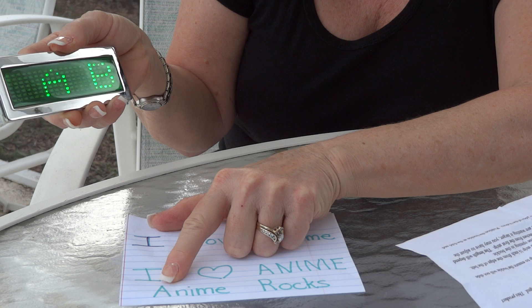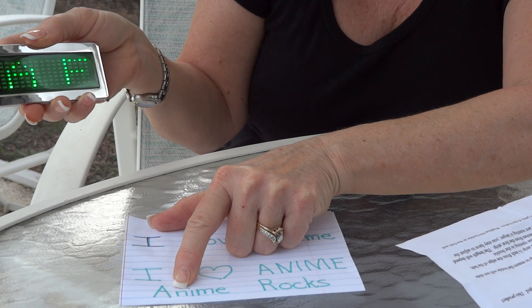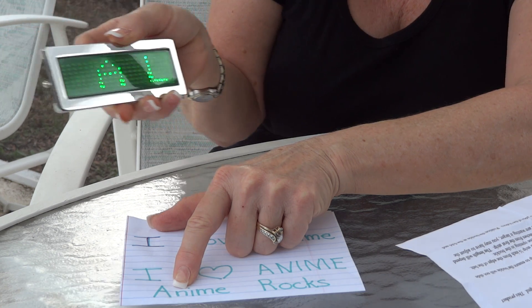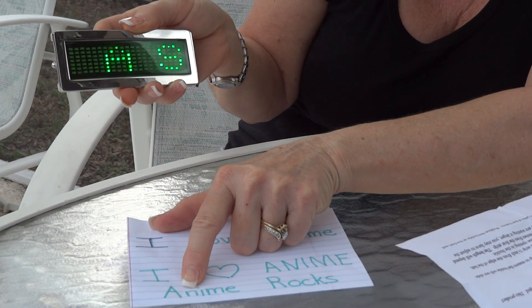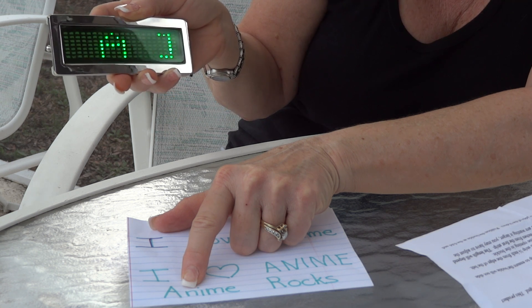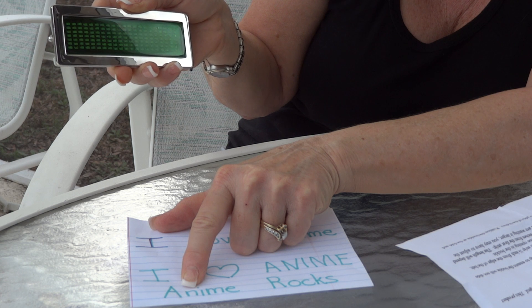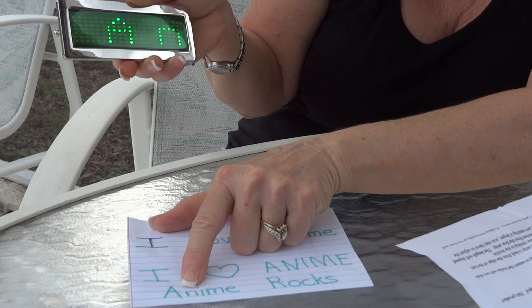Page up until we come to the lowercase n's. Right now we're on the capital letters so we have to scroll through. It's going to take a few minutes because there's quite a bit to go through. You can use the page up or page down, whichever you feel you're closer to. Almost to the L, M, N — enter.